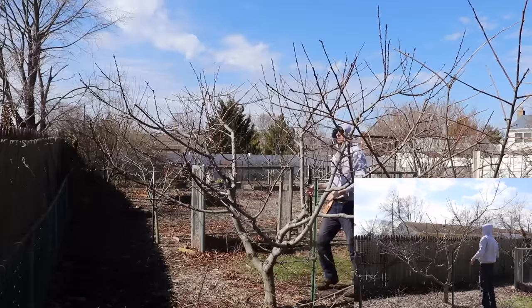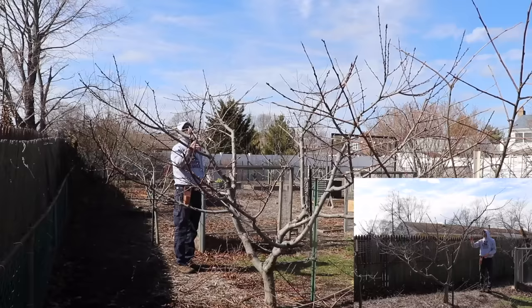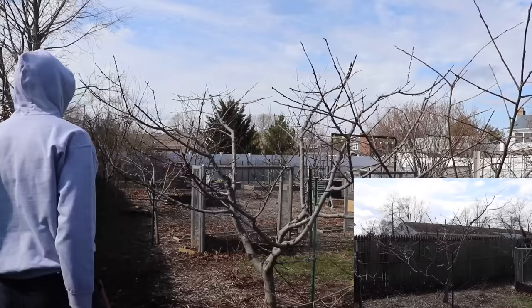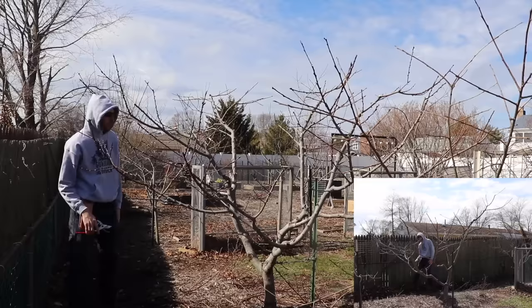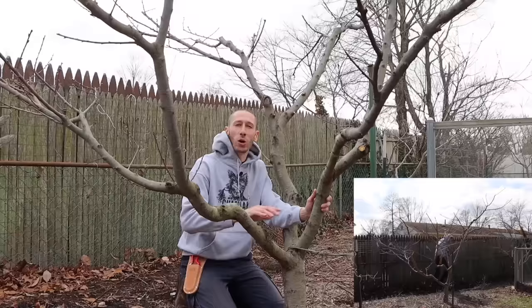It looked like I took a lot out, but again when it comes to peaches there's pretty much always too much fruit. By doing this we're going to make less work, because thinning fruit is one of the most time-consuming things. When it comes down to it, you want about six inches between each peach. If you don't have the space between them, the peaches are going to start touching and they're not going to allow enough airflow and light, and you're going to get fungal issues — and that's something you always want to prevent.